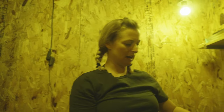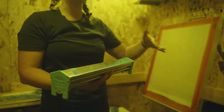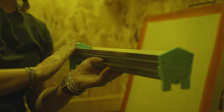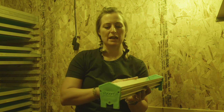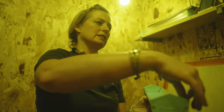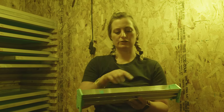Your scoop coater has two sides — a sharp side and a rounded side. The rounded side is used for lower screen mesh counts; it puts a little more emulsion on your screen as you coat it, giving a thicker layer for larger mesh holes. The sharper side is for higher mesh counts, say 150, 160 and above. We're using a 180 today, so we're going to use the sharper side.